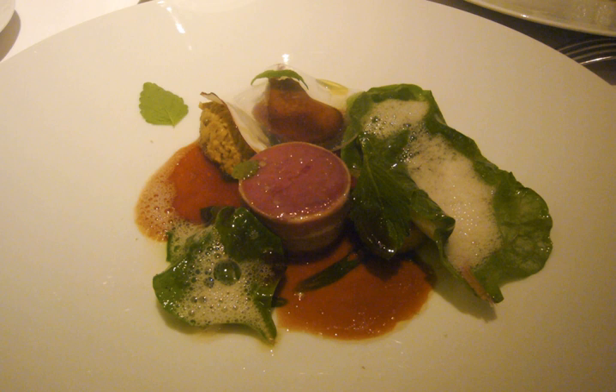Often, the only binder in a forcemeat is the physical structure of the protein used. Sometimes a secondary binder is necessary to hold the mixture. These binders are generally needed when preparing the country style and gratin forcemeats. The three types of binders are eggs, dry milk powder, and panadis. A panade can be made from starchy ingredients which aid in the binding process, including well-cooked pureed potatoes, cream-soaked bread, or pate choux.